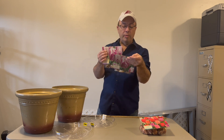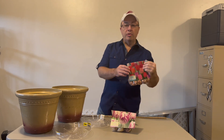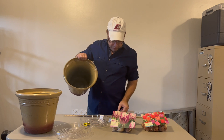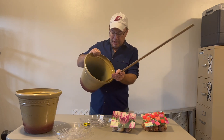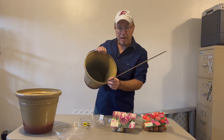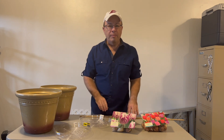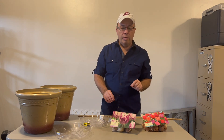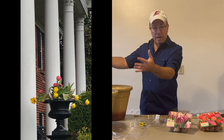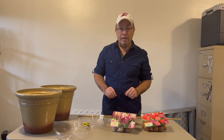I bought a couple of different varieties. These are smaller ones that grow 12 to 14 inches high, and then these are more of a long stem variety that grow 18 to 20 inches. I'm going to fill these pots with potting soil, leaving five inches of depth for the bulbs — about three inches of soil in the bottom. I'll arrange the bulbs with long stems on the outside and shorter stems in the center, so the long stems curve over the outside for a natural arrangement.